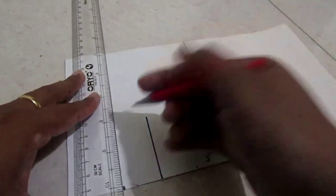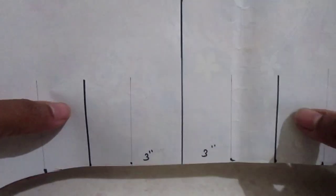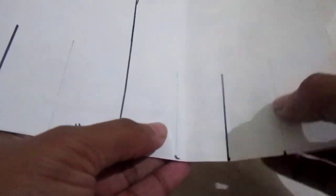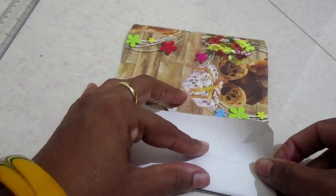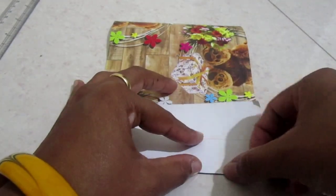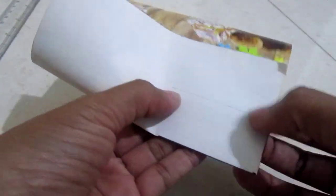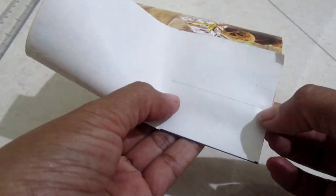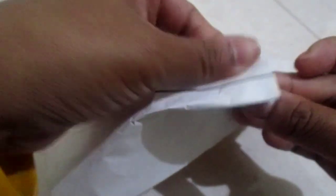You need to stitch your fabric, so fold your fabric from this middle line — this is the wrong side of your fabric. Fold it like this, and on this reference line you need to give a stitch from here to here till the end. Now fold that stitch apart in this way and give a nice iron press.